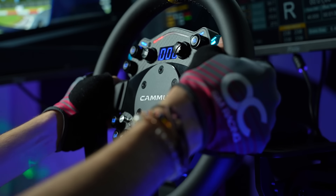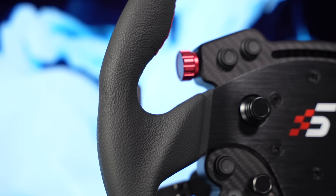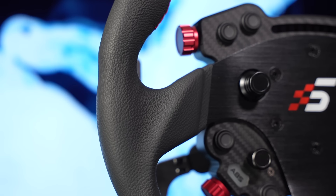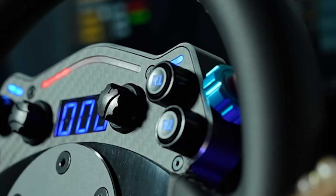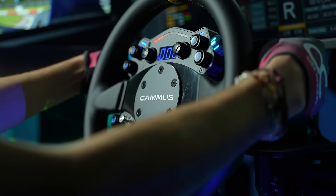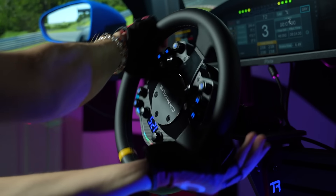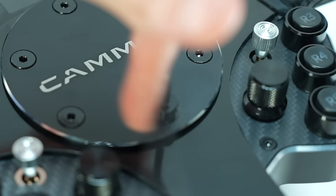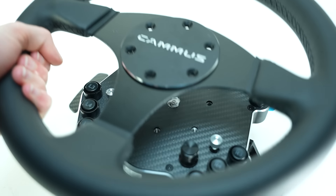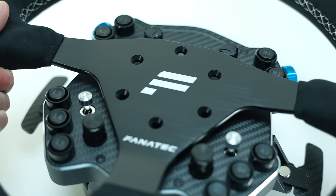The ergonomics of this rim are okay but could be slightly better. Adding a slight groove where your hand rests would make it feel more comfortable, and increasing the space between the rim and the thumb encoders would make it far easier to press down — something that is very hard to do with the current stock rim. By removing the six bolts and the center cap, the entire wheel can actually be pulled out and swapped for any third-party rim with the same mounting pattern.